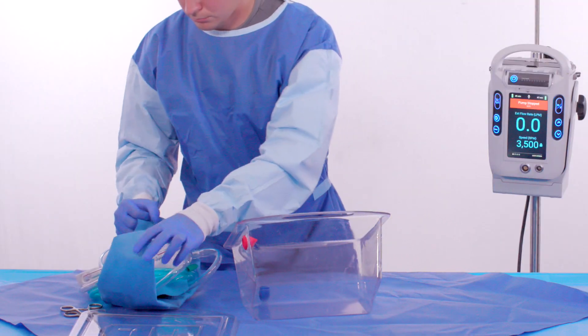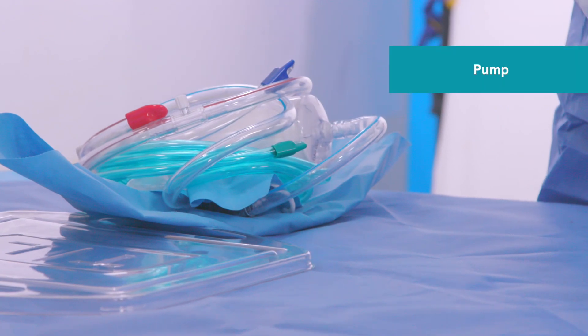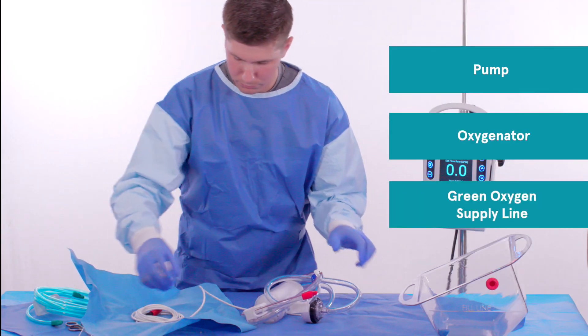Next, the sterile operator removes and separates the contents of the priming tray: the pump, oxygenator, and green oxygen supply line.